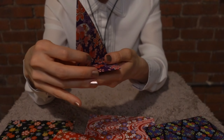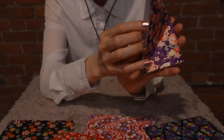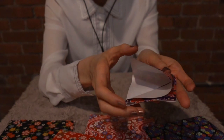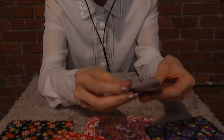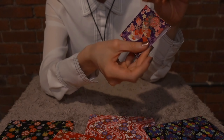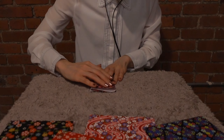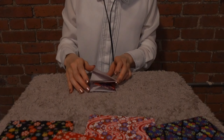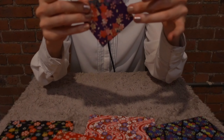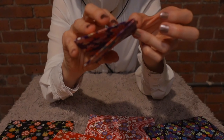I'm gonna open this part and fold like this. The triangle turns into a square.